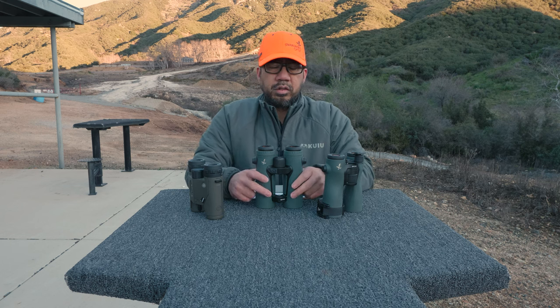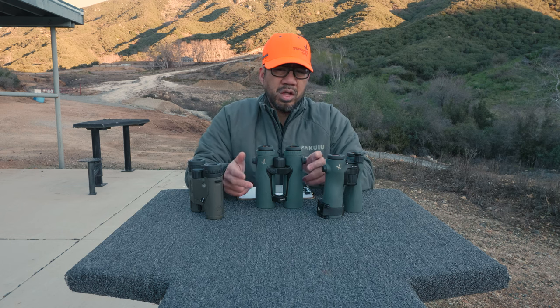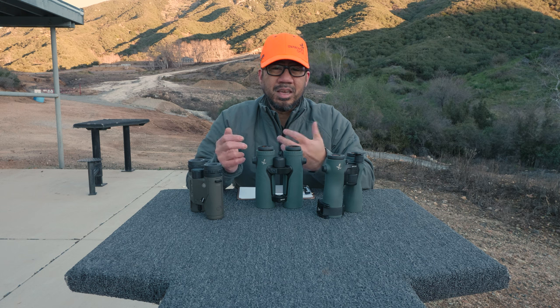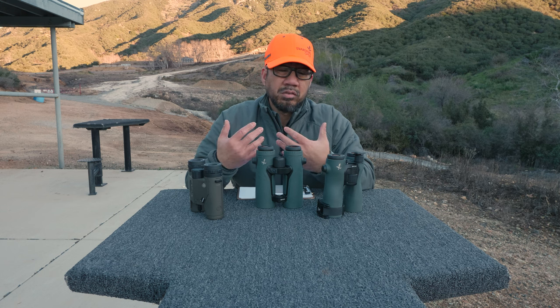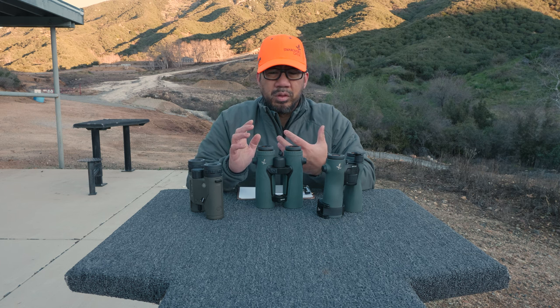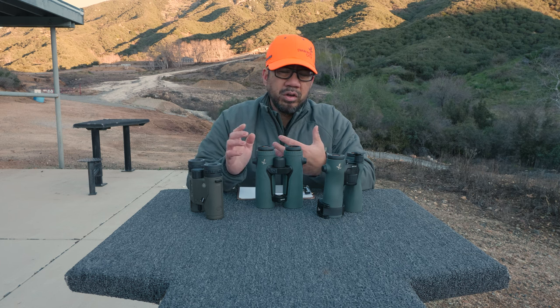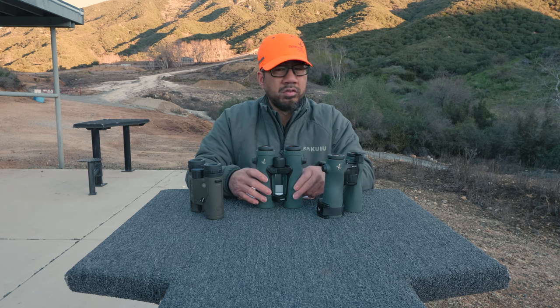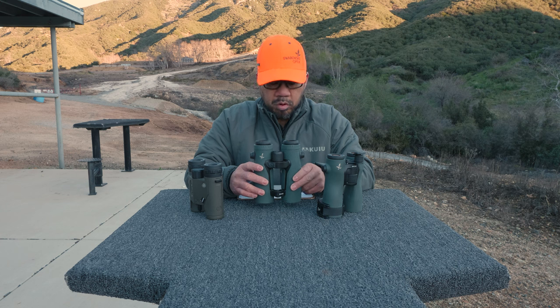As far as the laser rangefinder goes, it's also fast. Not only is it accurate, but it's fast — I hit the button and in less than a second I get data. I was very surprised by how fast it was. Coming from other rangefinders, there is usually a noticeable delay, some worse than others, but these are incredibly fast. So that's another pro.